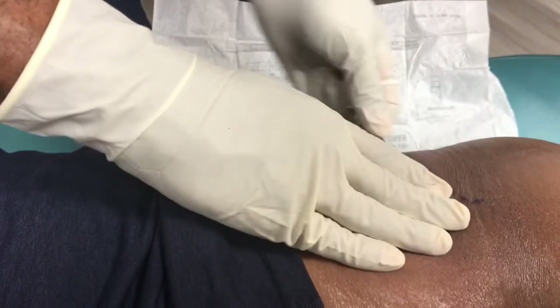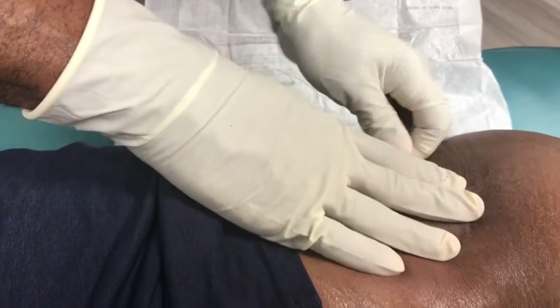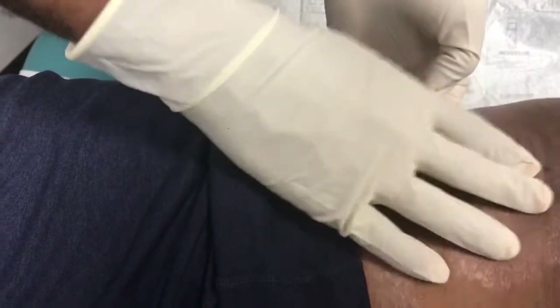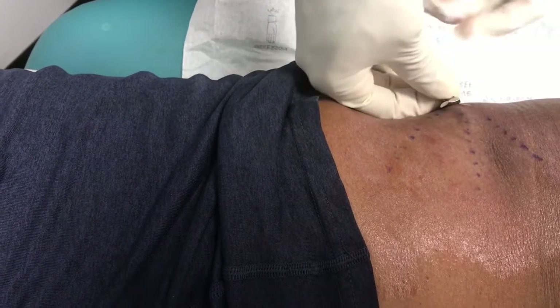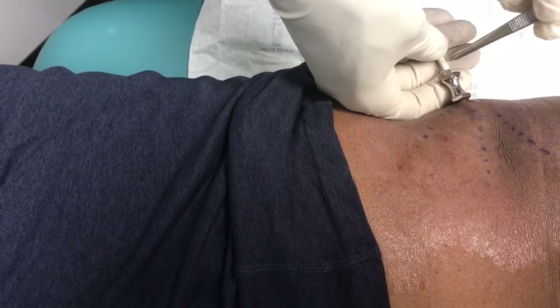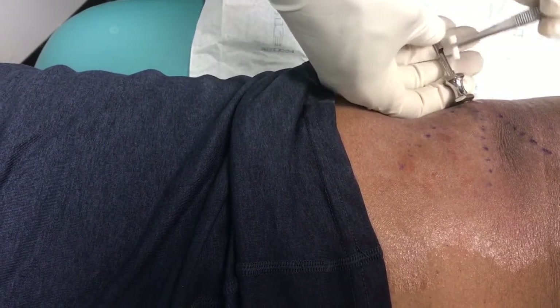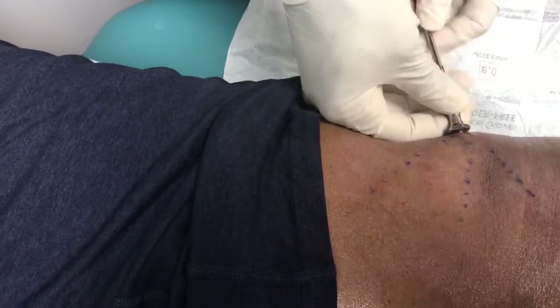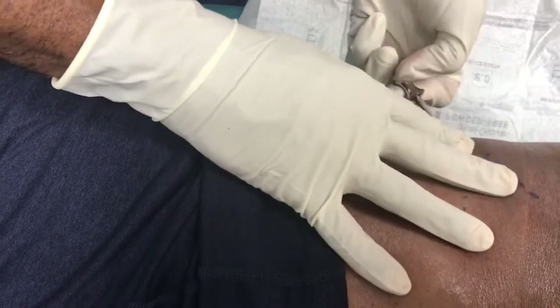We're going to do the same procedure because this is all blunt — we're not cutting anything, so that decreases the chance of bleeding and bruising. Bruising is just bleeding that occurs under the skin. We put it through the same opening and wind it back and forth so that the pellets aren't all laying one after another. We have three more pellets — we've already put in seven. This is going to be a total of ten. There's number eight, number nine, and number ten. We push the pellets in where they belong, then take the trocar out, leaving the pellets underneath the skin.